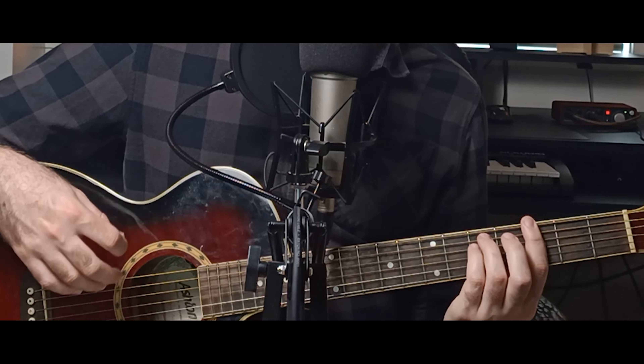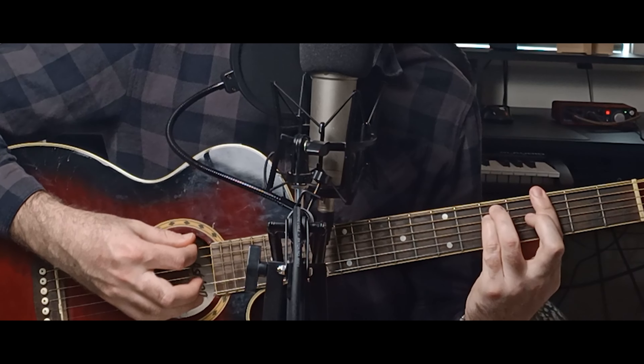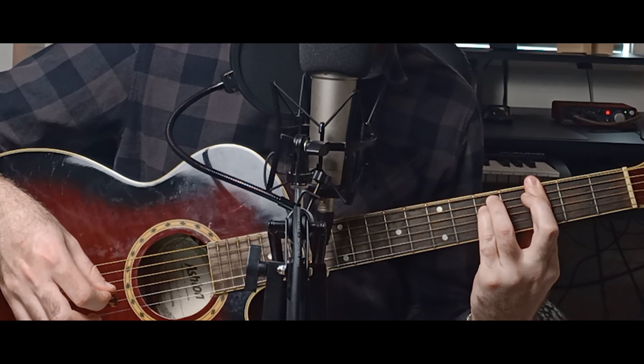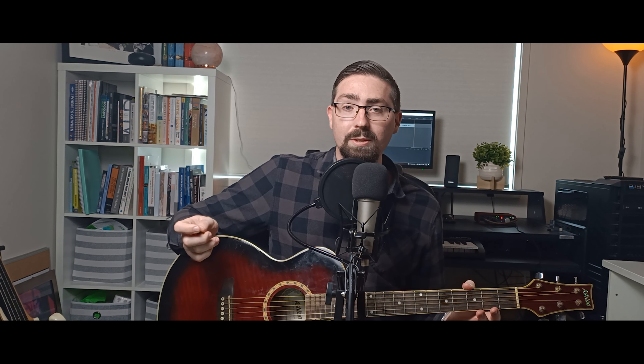To play the minor chords where the root note starts on the low E string — so for this example G minor — all we have to do is take our major chord and lift our middle finger off of the G string. So then we just have our index finger barring the third fret and then our ring finger and our pinky on the fifth fret on the A and D strings.